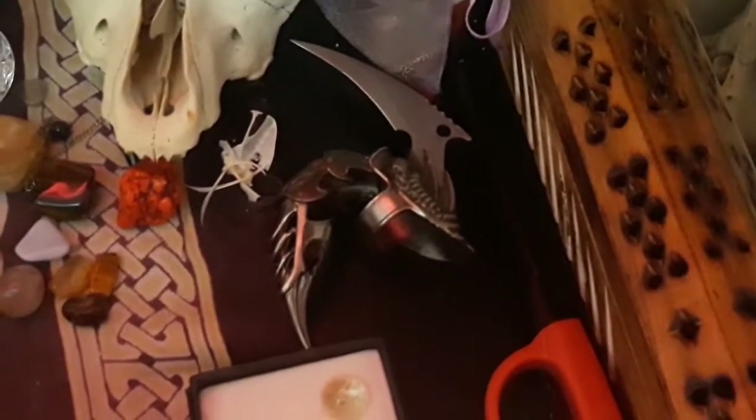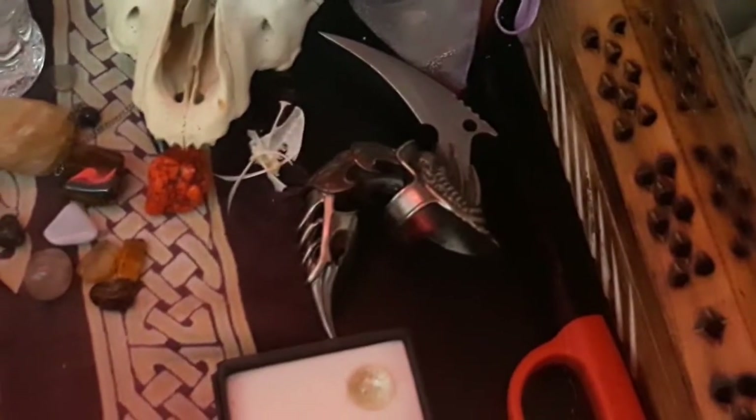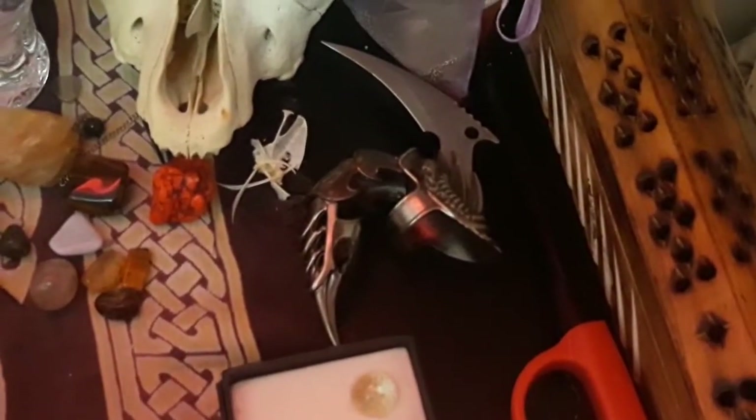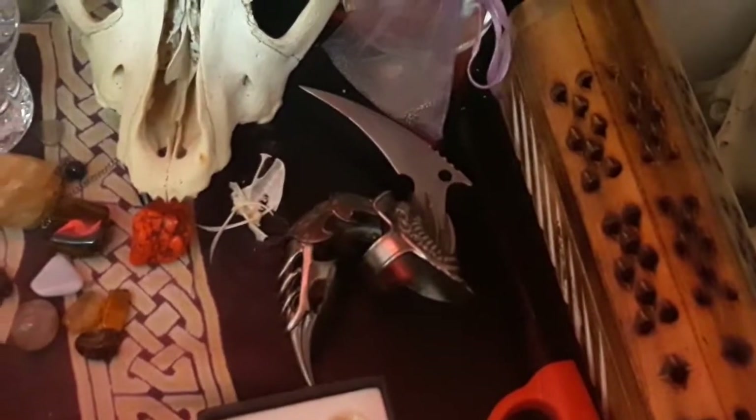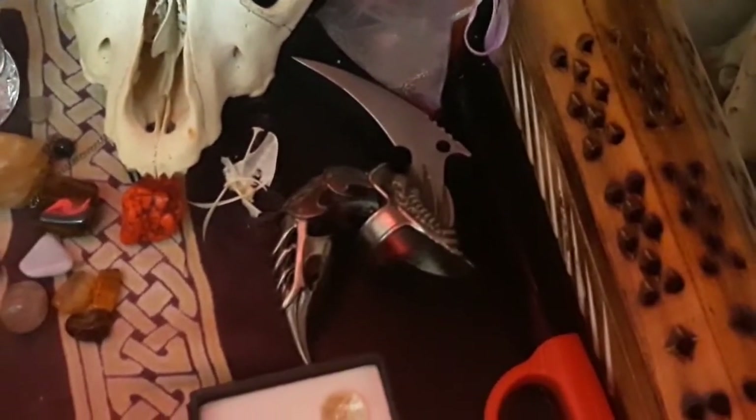This is my athame. It is a German dragon's claw. I'll warn you — if you look up the backstory and what this type of weaponry was used for, it does have a little bit of a dark history. I don't correspond it with that. This was something my father gave me and I connected to it a lot, so it's my athame. I don't really use my athame much in my craft anyway, but I think it's cool. There's also another bone.